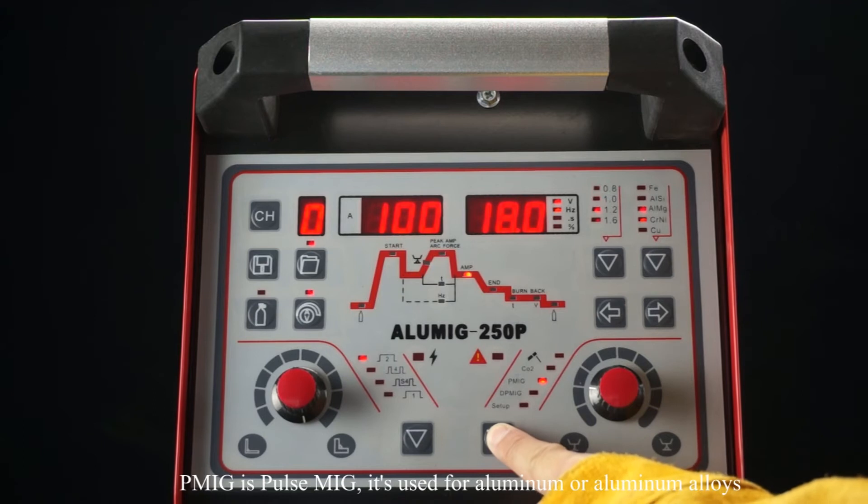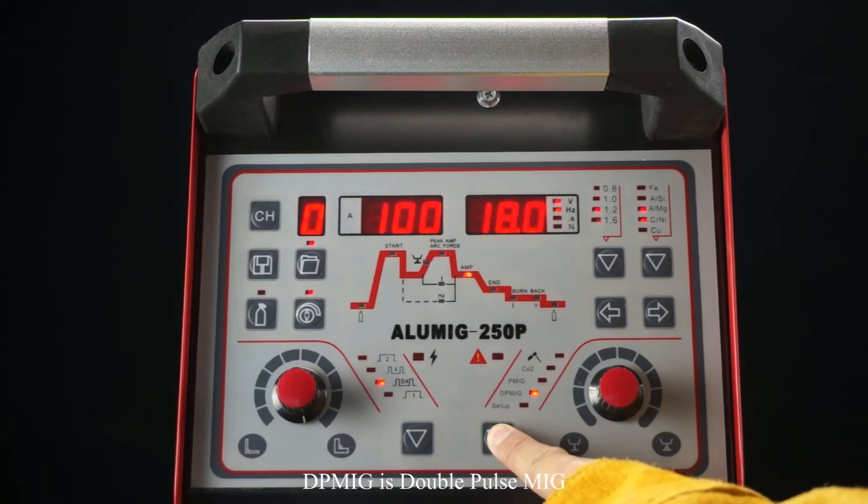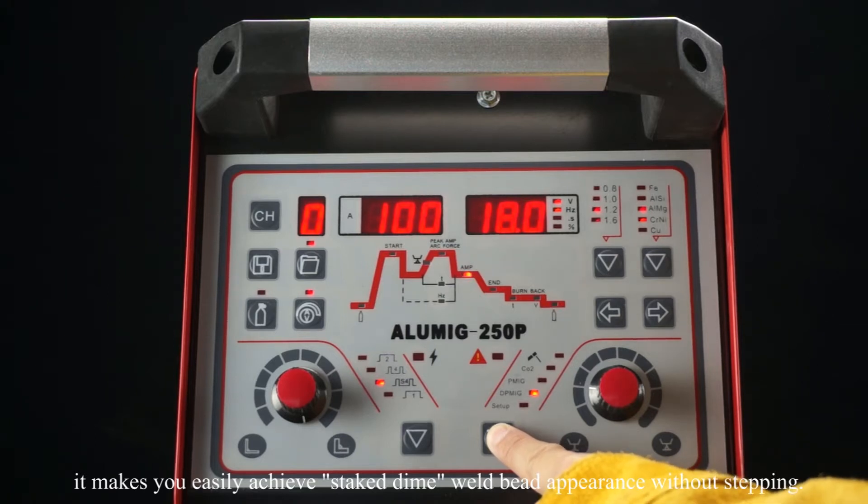PMIG is pulse MIG — it's used for aluminum or aluminum alloys. DEP-MIG is double pulse MIG. It makes it easy to achieve a stack-dime weld bead appearance without stepping.